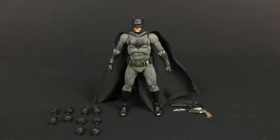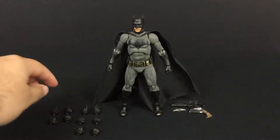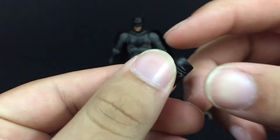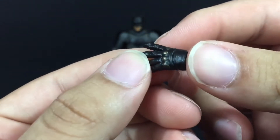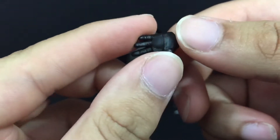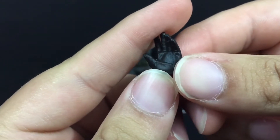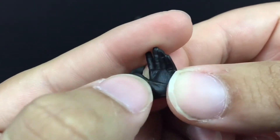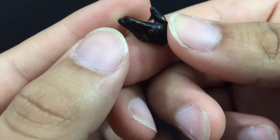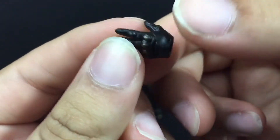Before we start talking about the figure, let's get into the accessories first. Going over his hands — he comes with a set of open palm hands, which is pretty cool. Nice detailing in there, the wrinkles, the brass knuckles. Pretty cool detailing on them. There are little sculpted lines inside, which is awesome. There's even a brass knuckle right there on the thumb.